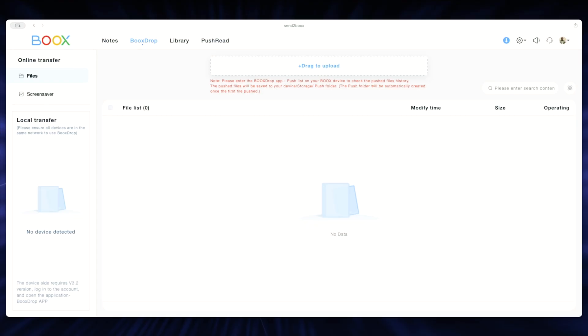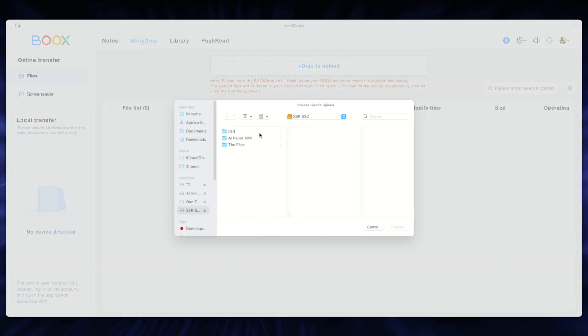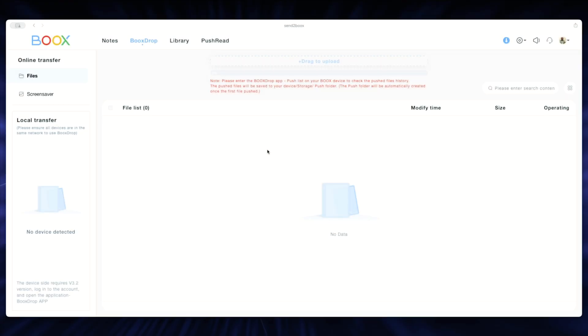With Send to Books open, you have one of two methods: drag the file over for a drag-to-upload, or simply upload the file manually. Once I have the file ready to send, I hit the paper airplane icon — that sends it to the Books device, and you can see it has been pushed successfully.